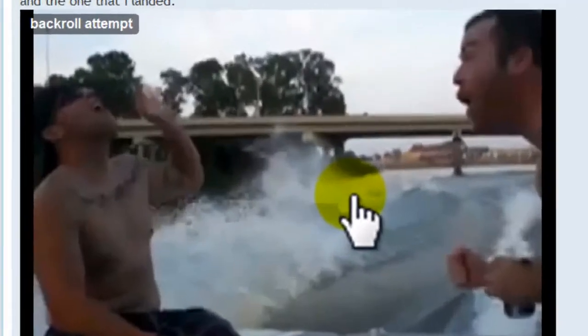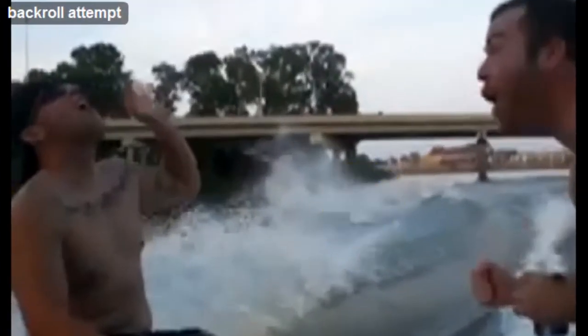Looks like he's having some heel side back roll woes. The biggest thing that I see in your video is the starting position. I'm going to switch back and forth between your video and a quick clip of me setting up for a back roll, just so you can see the distinct differences. So let's rewind your video and check out the setup.